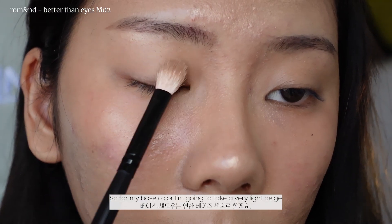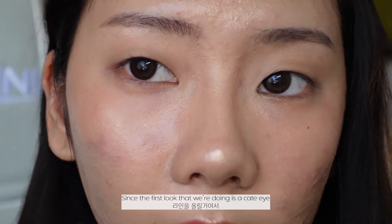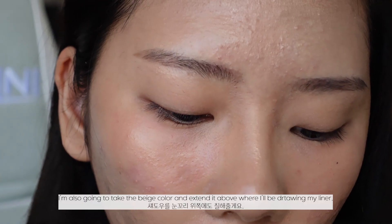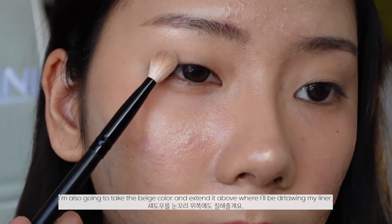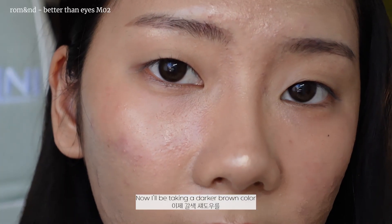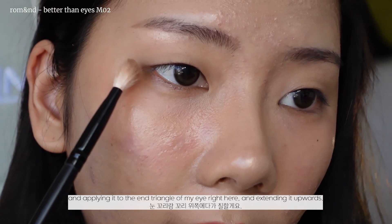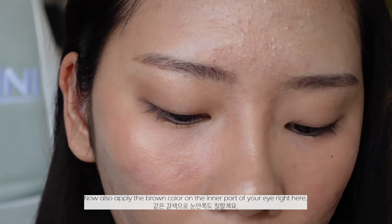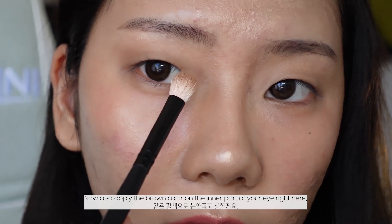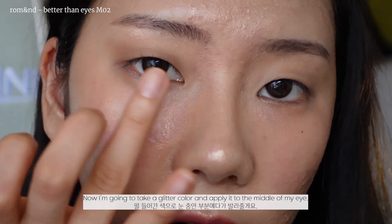For my base color I'm going to take a very light beige and apply it all over my lid. Since the first look is a cat eye, I'm also going to take the beige color and extend it above where I'll be drawing my liner. Then I'll take a darker brown color and apply it to the end triangle of my eyes and extend it upwards, and also apply it on the inner part of the eye. Then I'll take a glitter color and apply it to the middle of my eye.